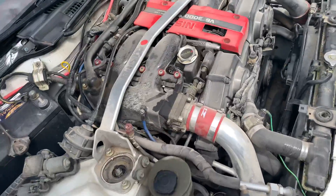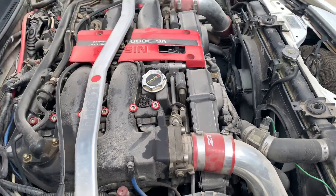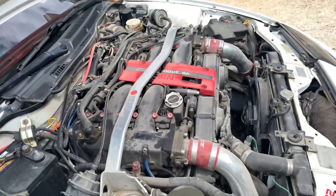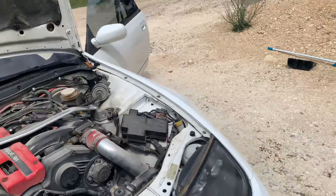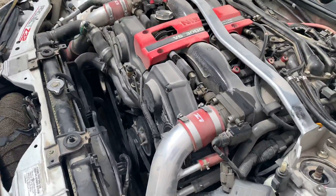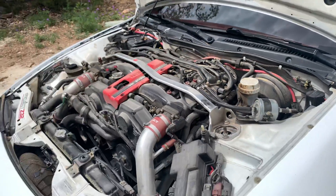The motor is dirty, but I don't have any leaks — just dust from being underneath it. Give it some gas.